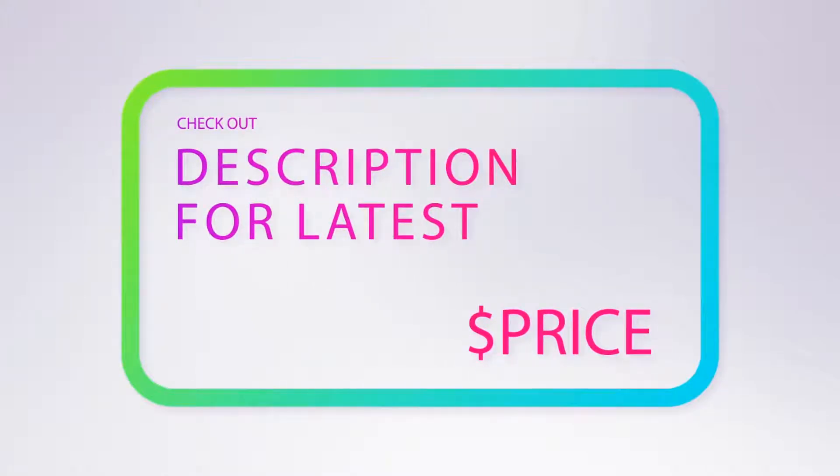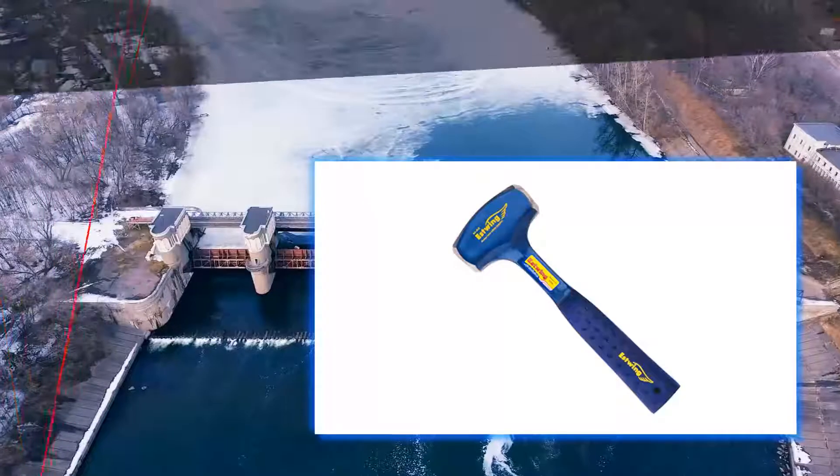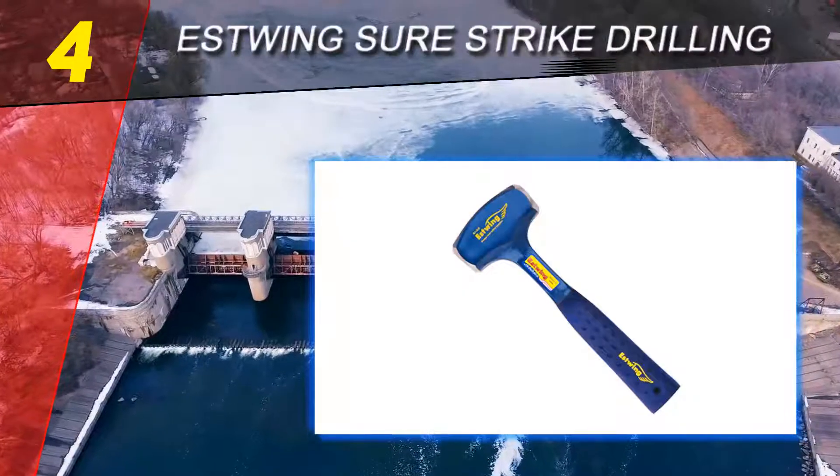Coming in at number 4 on our list: the Estwing Sure Strike drilling hammer.